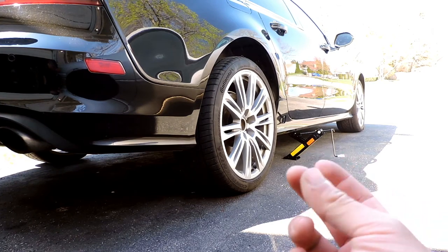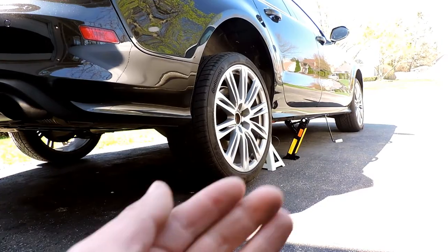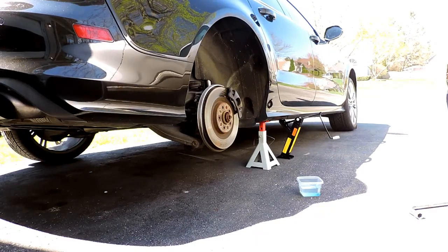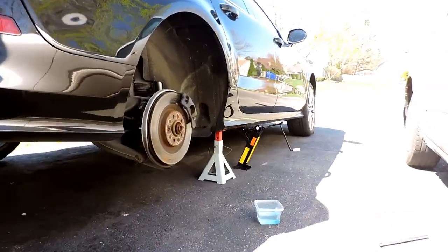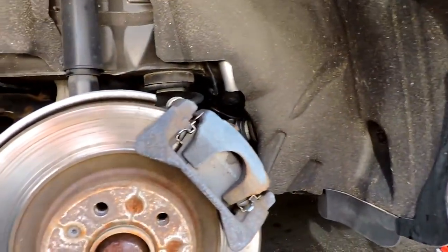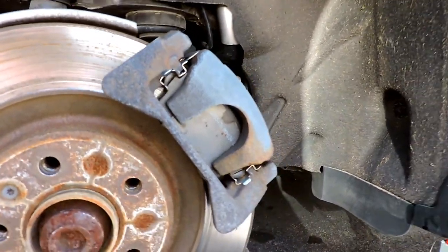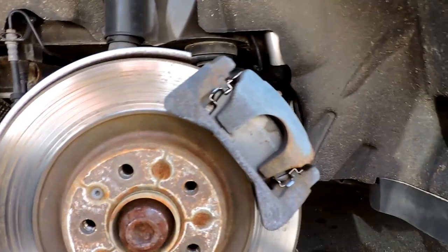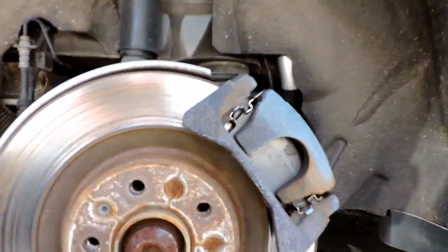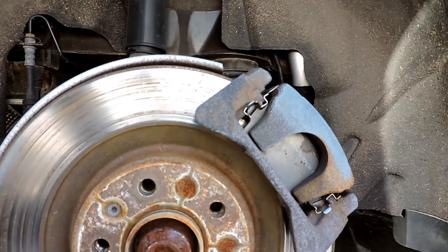First, jack up the car, then take out the tire. Now you see it, now you don't. There it is. Now the only thing I'm gonna do is clean up this caliper as much as I can with a wire brush. They're actually really clean — not so bad — so luckily I'm not gonna have to do too much. I'm gonna start by brushing this with a wire brush and some water and soap, then start taping.